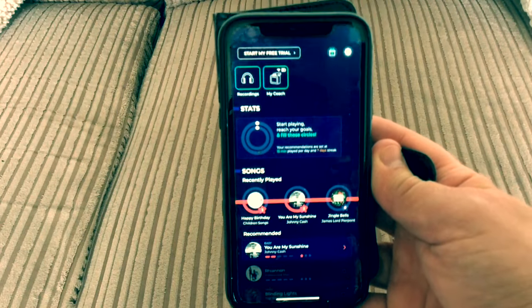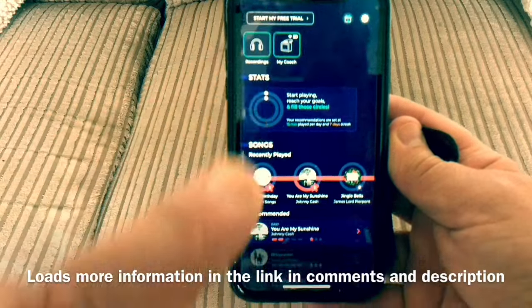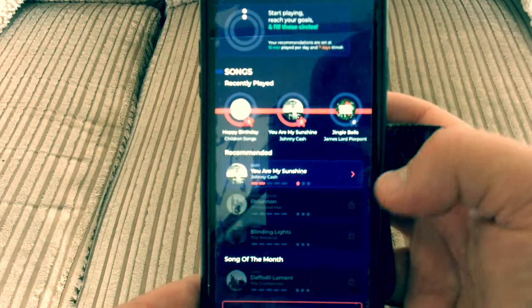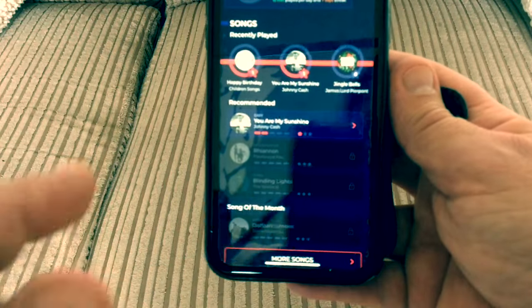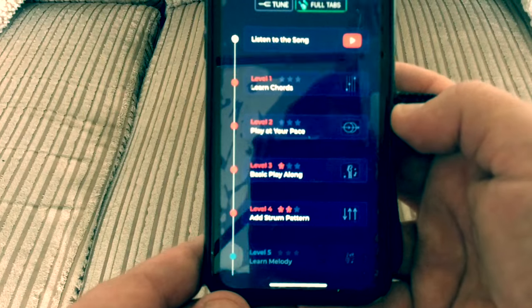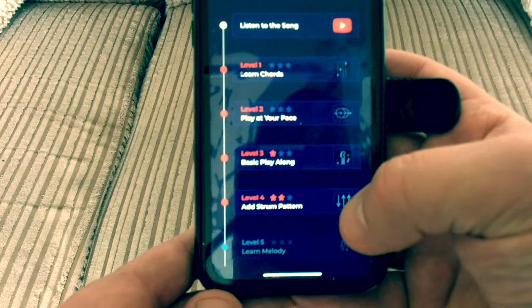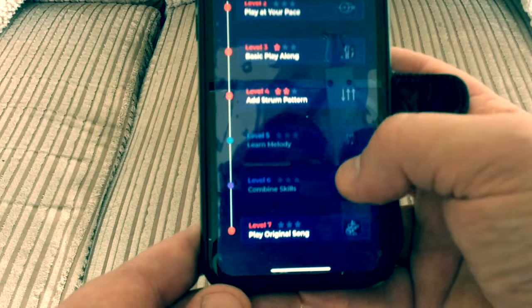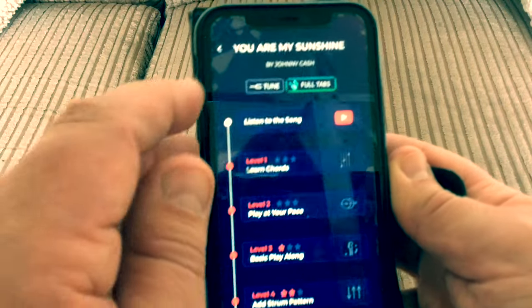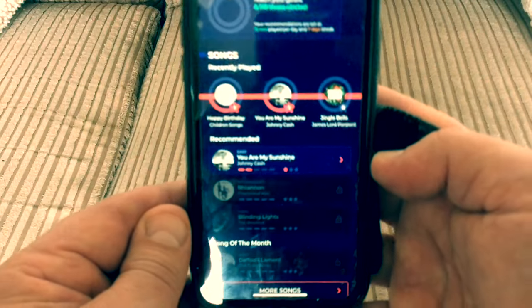Once you've downloaded the app onto your phone you're presented with a screen that has your recordings. There's also a play-along feature where you can play along with songs. The ones I've got access to at the moment include Happy Birthday and Jingle Bells, but I've been practicing playing along to You Are My Sunshine by Johnny Cash. You can listen to the song, learn the chords, practice the chord changes, and there's a strumming pattern too. There's a free trial to access more songs.